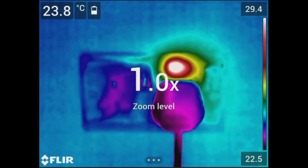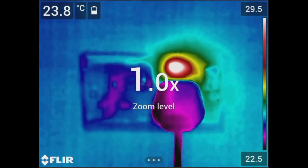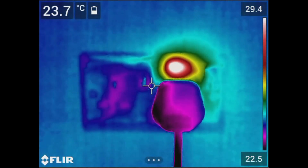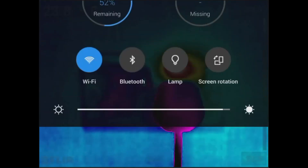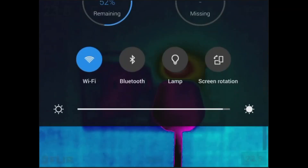You can zoom in or out on the screen by spreading or pinching your fingers. Slide the screen down for easy access to WiFi, Bluetooth, screen rotation, lamp, brightness, battery percentage information, and SD card storage information.